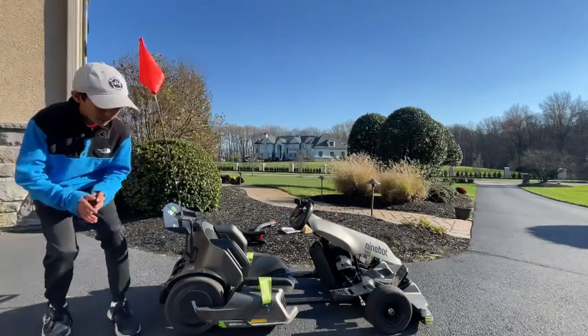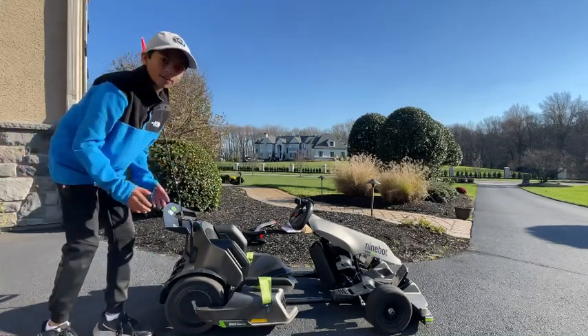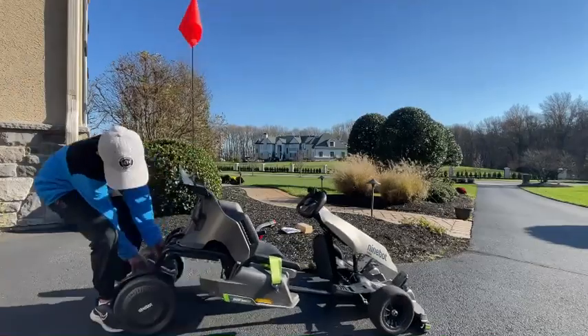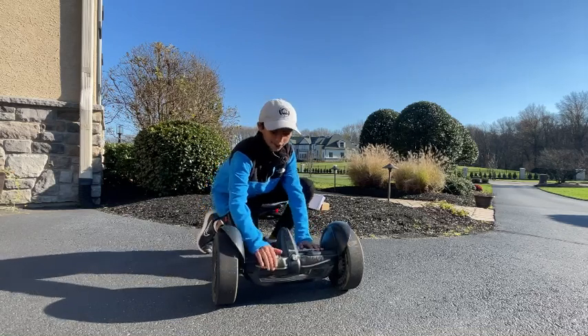The first step — which is only for people who have the go-kart — is to take the go-kart body off of the wheels. All right, we have the hoverboard off of the back of the go-kart, and you can see it here.